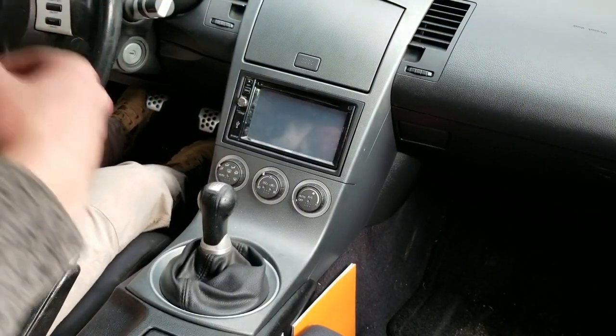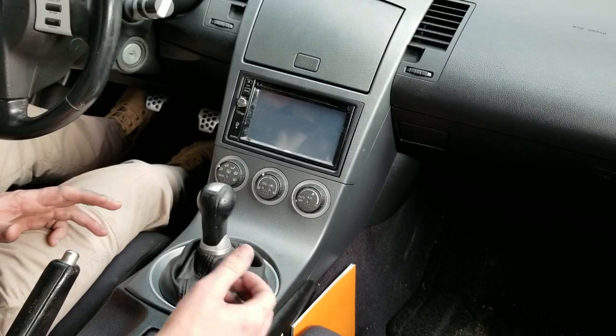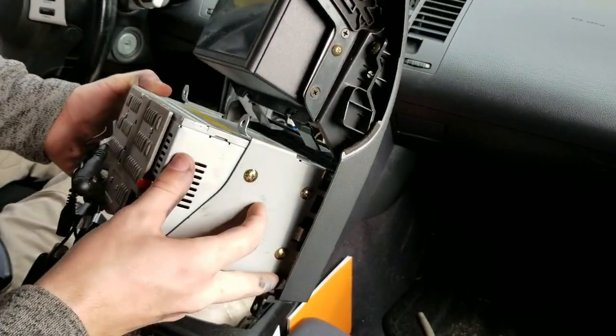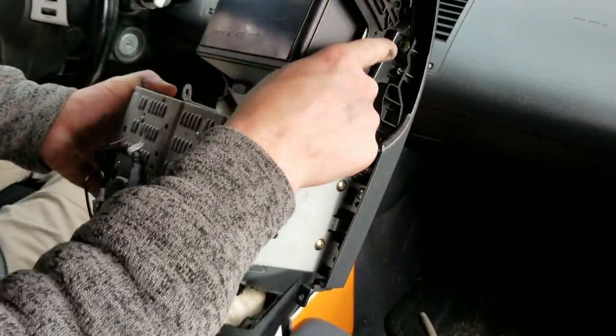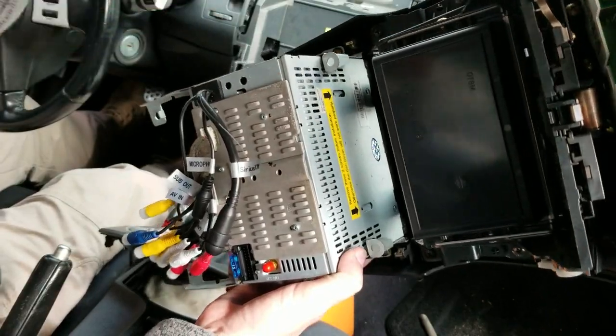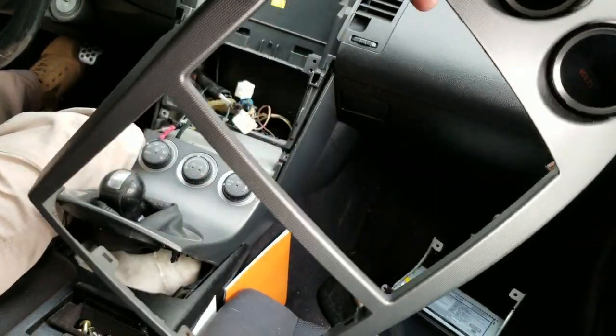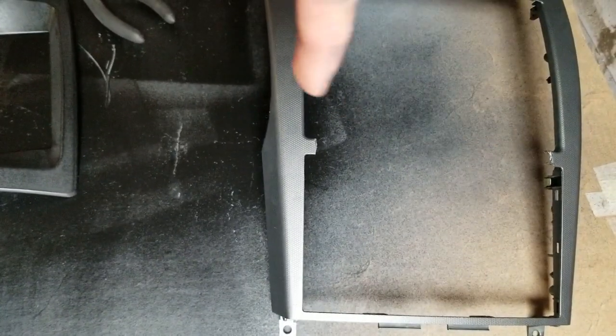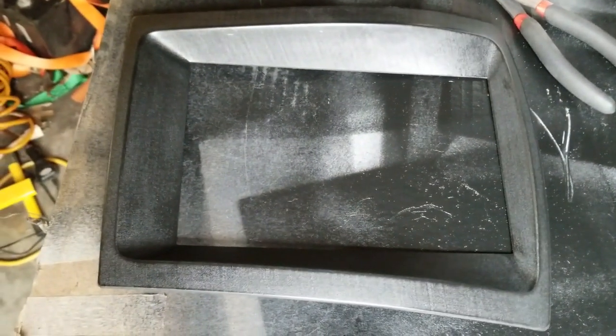So while that's drying, what you're going to want to do next is go and remove your center console. Once it's removed, you're going to want to remove all of the screws and keep them. This bezel is the only thing you need. You're going to want to cut the little plastic piece that connects these two together so that your bezel from your Workshop 12 kit will fit right over it.